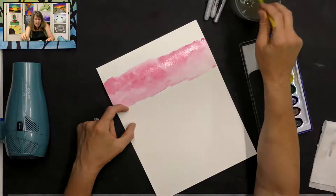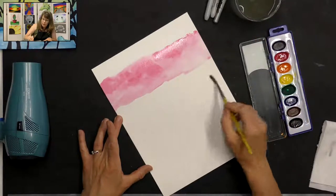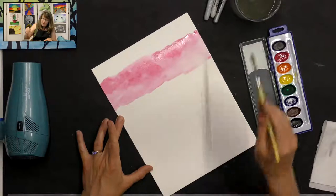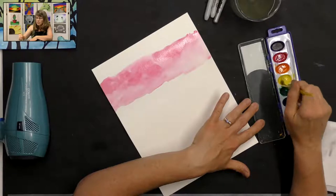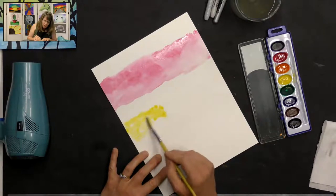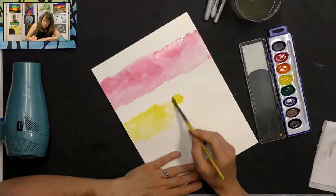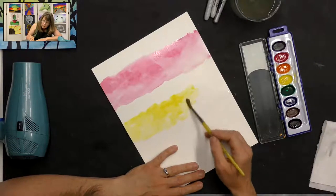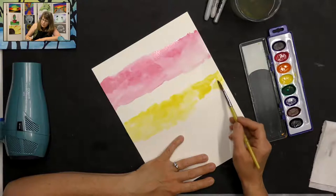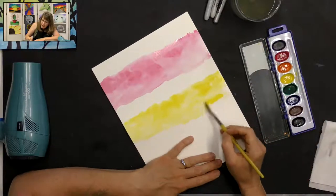I'm going to leave a little blank spot and then do another swash of water — it doesn't have to be perfectly straight. Put a bunch of water there, then get some yellow paint on my brush and put it right in there, tapping and spreading it so it fills all that wet area. It's okay if you have some lighter and darker areas of your colors — to me that looks more like the sky, more natural.